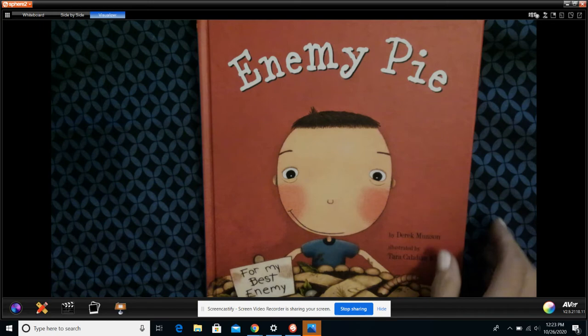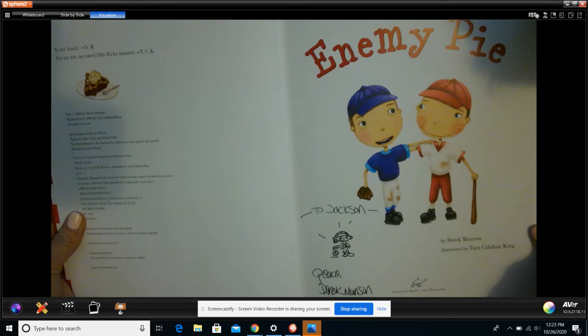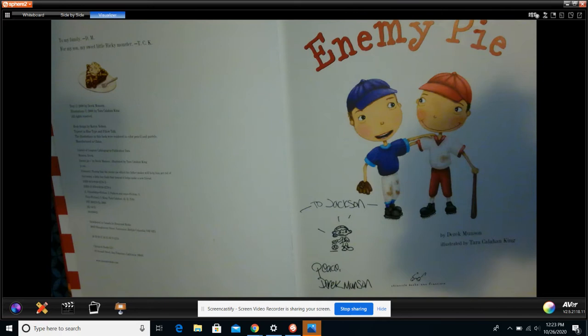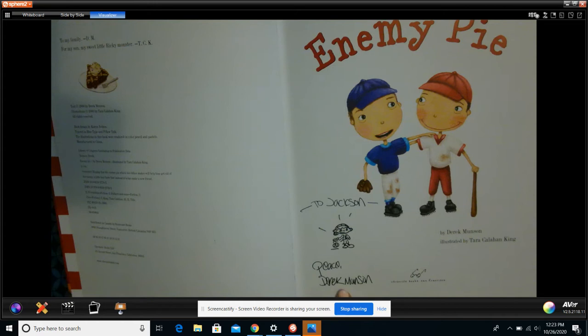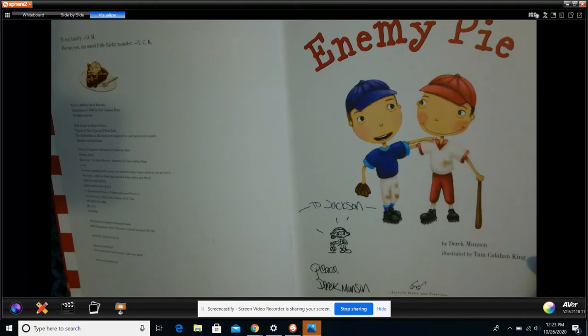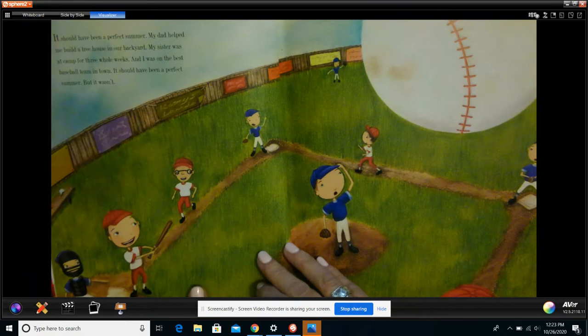Enemy Pie is a 3.2 AR reading level. I actually know the author — when I was in middle school and high school, I went to school with Derek Munson in Washington. I bought this book off thriftybooks.com because I love to look on there to find good deals on books. And I bought a signed copy. I was pretty excited about that. So here is Enemy Pie.